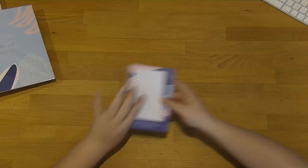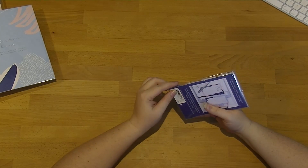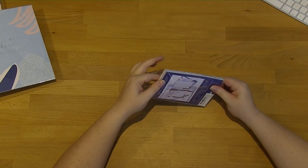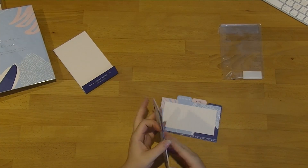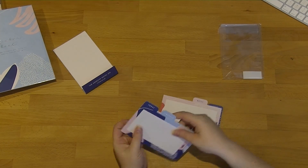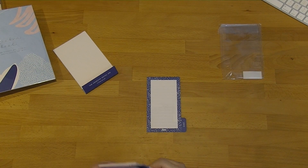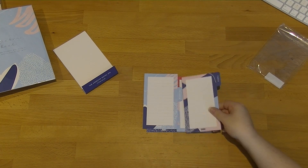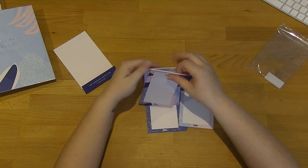Moving on to the adhesive notes — Sammy actually talked me into these. I love that they've got tabs on them; I think it's a brilliant idea. My biggest problem with sticky notes is that I lose them in my planner, so I love that these have little tabs so they stick out. You've got one that says 'today,' one that says 'tomorrow,' one that says 'notes,' and one that says 'love.' That is gorgeous. I love them and I can't wait to use them.